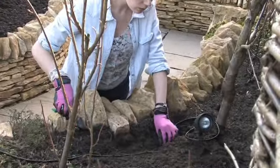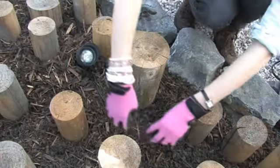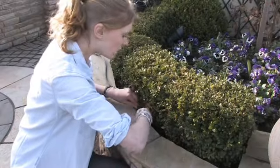Concealing cables is easy too. There's no need to bury them deep underground or inside conduit. Just lay the cable, then cover with soil, bark, shingle, or simply hide it behind existing foliage.